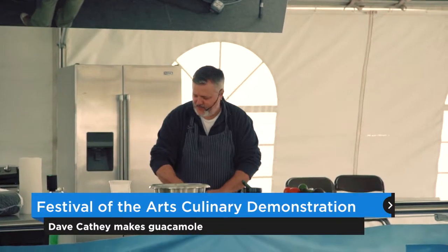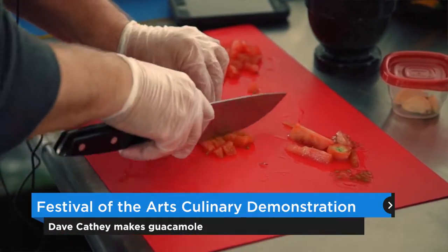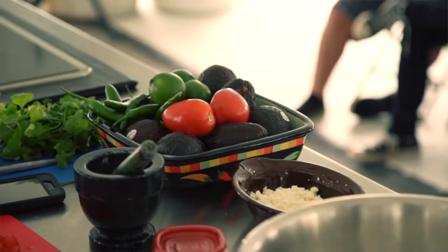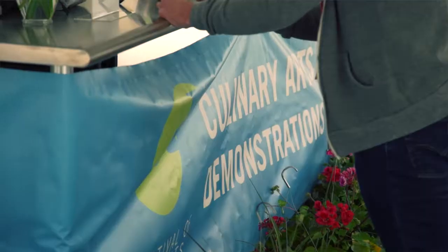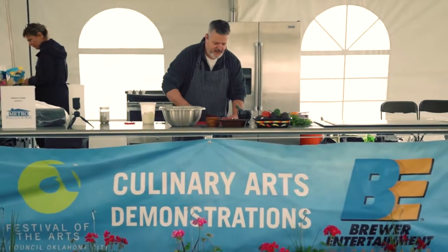Today we're going to eat a little guacamole. Does that sound okay with everybody? All right, see here in front of me I have all my ingredients. The guacamole, as I'm sure you know, comes from Mexico, just like the avocado.